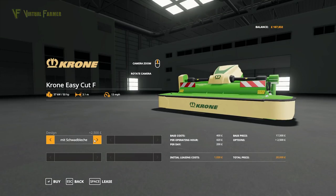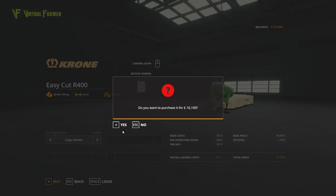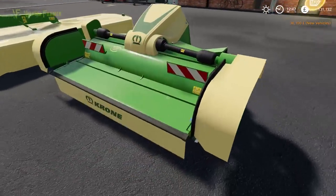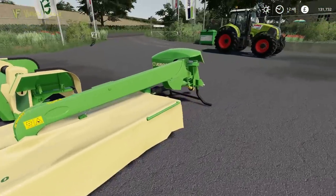I wonder what the difference between them is — I think it may be the type of cut. And basically it means we could use these on either tractor, which is really good. That's with different logos — we'll buy that as well. It's in German; I'd prefer translations but we don't have them at the moment. So that is our Easy Cut F — and this is the rear one.